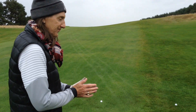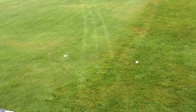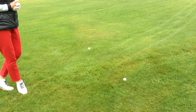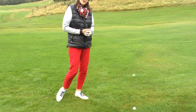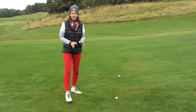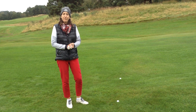Hello everybody. I've got a couple of lies here in the semi-rough that I would just like you to have a look at. The two balls are fairly close together, but what I want you to consider is to really look at the grass. It might not be something that you've ever considered too carefully before.